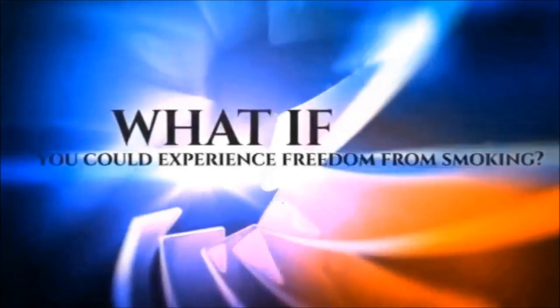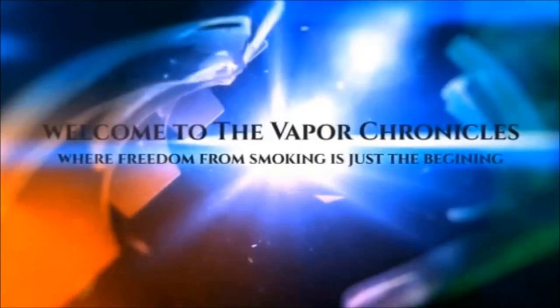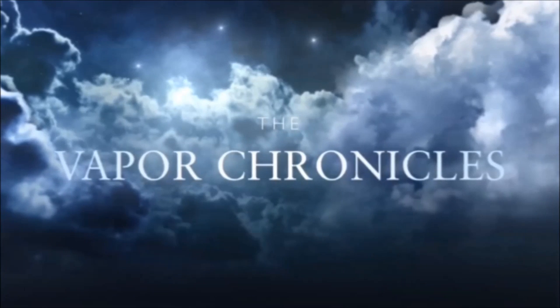A new tank and a new mod from a brand new company that I've never even heard of. The company is called Wismec and the product is called the Presa and the Amor. Welcome back to this edition of the Vapor Chronicles.